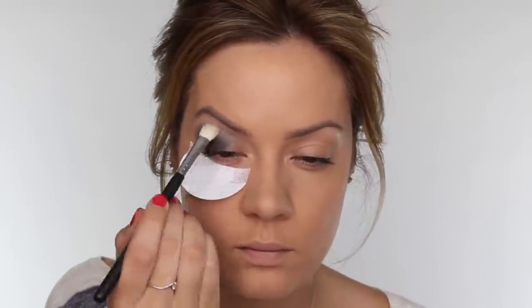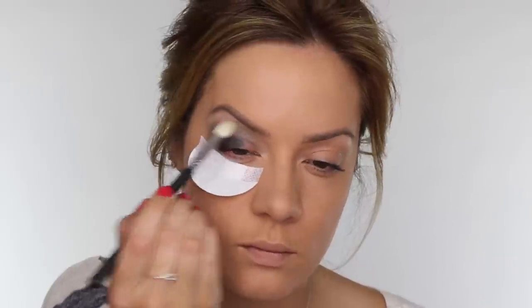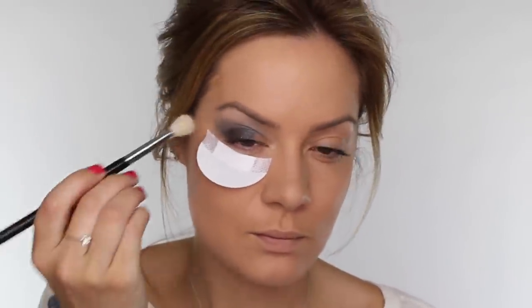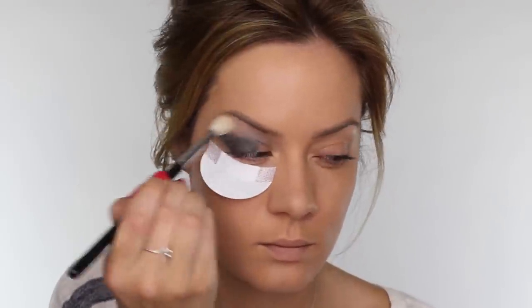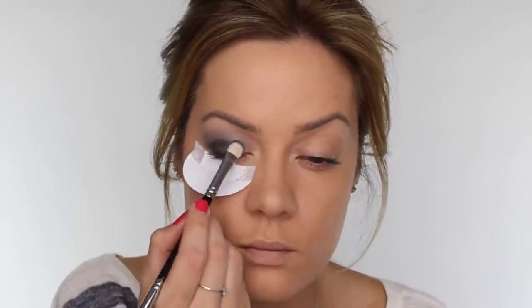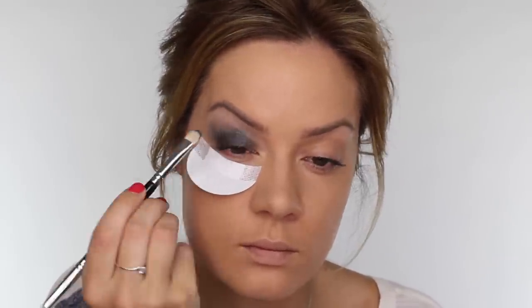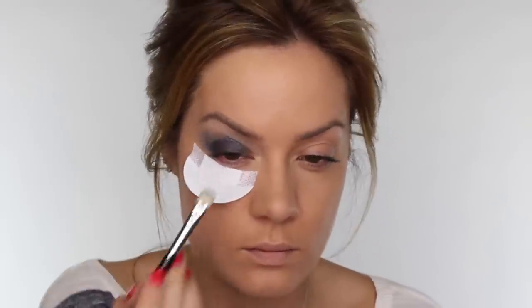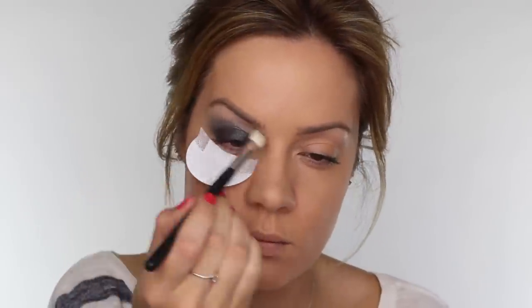Once I've blended most of that colour on the outer corner of the eye, I'm then going to use the brush to work on the inner socket, just pulling what's left on the bristles through that area. Next I'm taking my Sigma E35 brush to go through the socket area, making sure that the colour has a nice gradient up to the brow bone with no harsh lines. I'm going back in with my flat shader brush dipped into that dark silver to reapply it over the mobile eyelid, building up colour intensity and replacing any eyeshadow lost during blending.